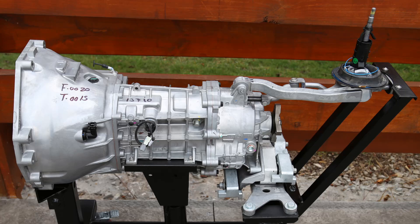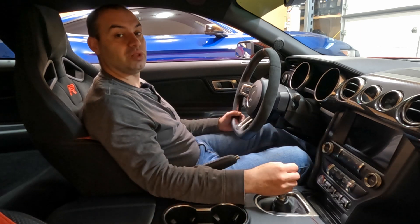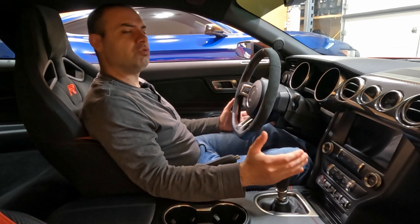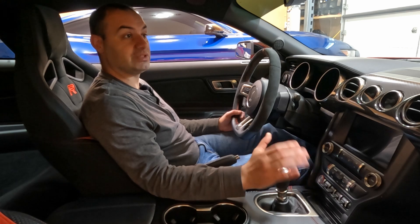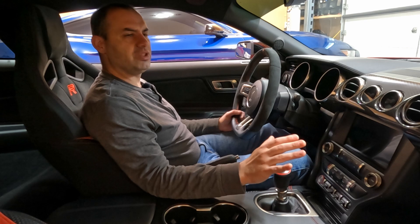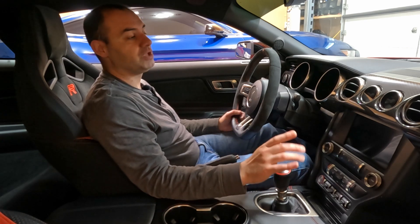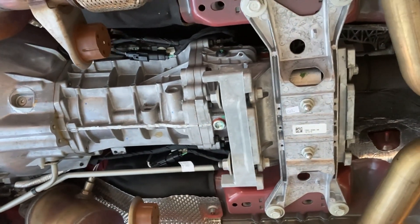You also have a remote-mounted shifter. For a long time, a lot of Mustangs had the shifter bolted directly to the transmission. What's nice about this being remote-mounted is you have really nice ergonomics — you're not reaching for the shifter the way you did with a lot of older Mustangs. The shifter in this car is actually really good. The throws are really good even from the factory, and while the aftermarket has made improvements, you don't feel obligated to swap it out.